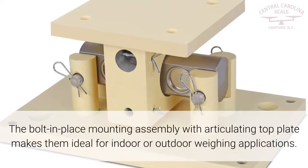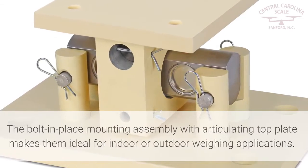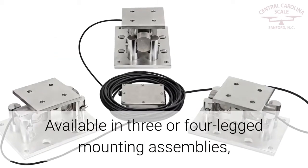The bolt-in-place mounting assembly with articulating top plate makes them ideal for indoor or outdoor weighing applications. Available in three or four-legged mounting assemblies.